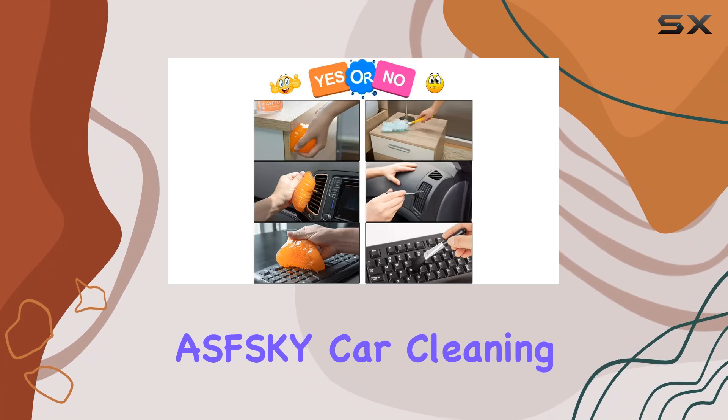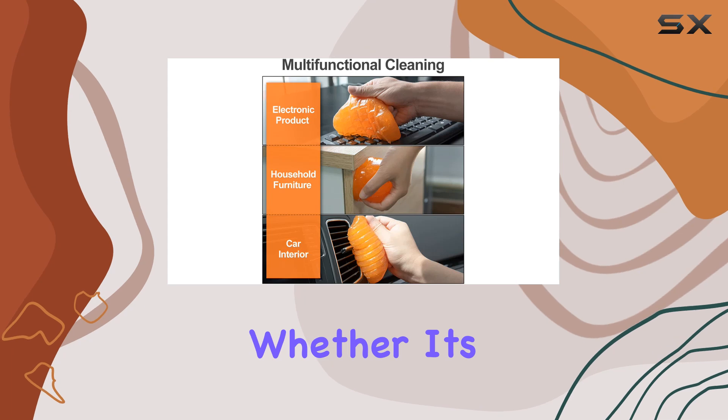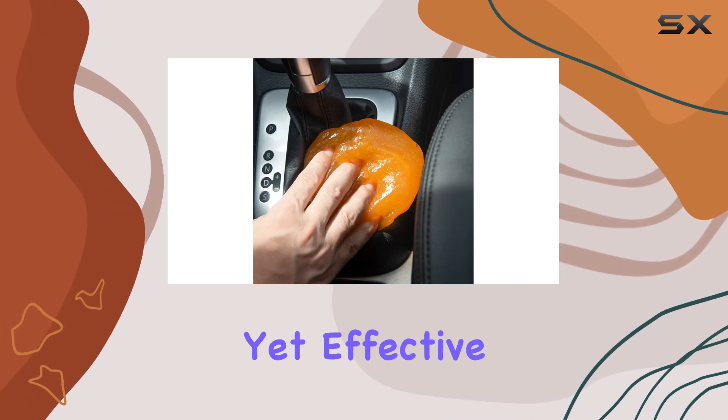But the ASFESC AY Car Cleaning Gel doesn't stop there. It's also perfect for cleaning electronics. Whether it's your laptop keyboard, tablet screen, or even your camera lens, this gel can handle it all. It's gentle yet effective, leaving your electronics looking like new.